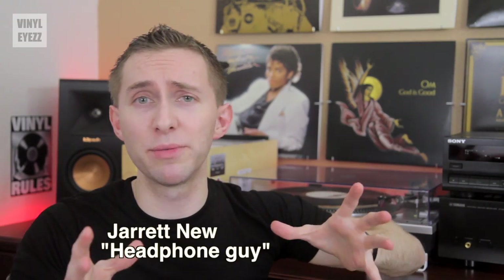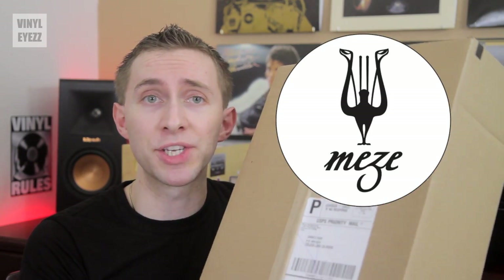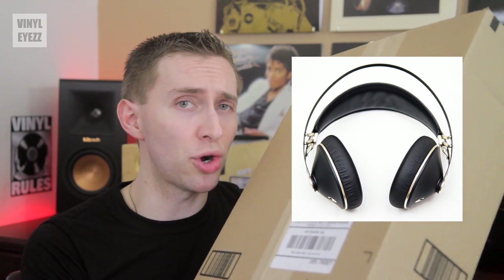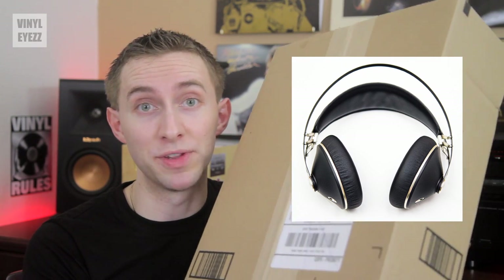Hey friends, welcome to Vinylize. I am Jarrett New and today we're going to be doing something a little different because the cool people over at Meze Audio reached out to me and asked if I would review their brand new 99 Neo headphones, which are currently not even available to the public.